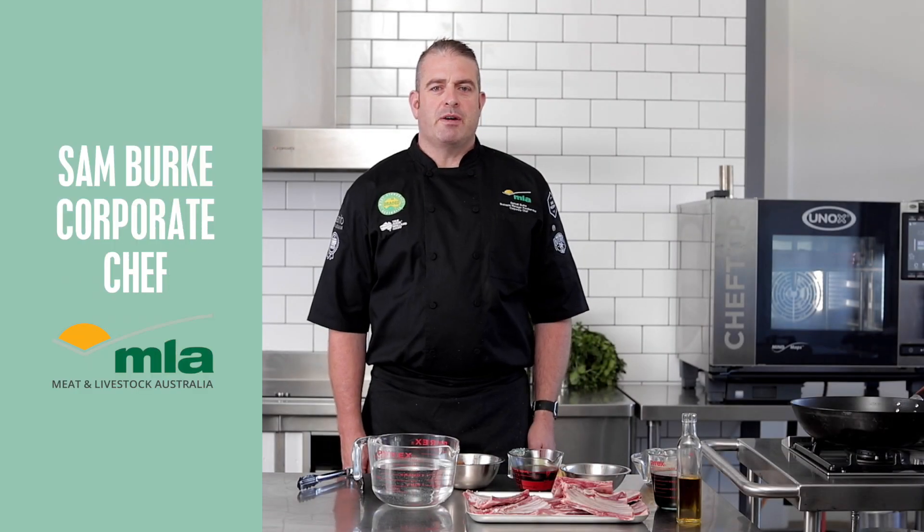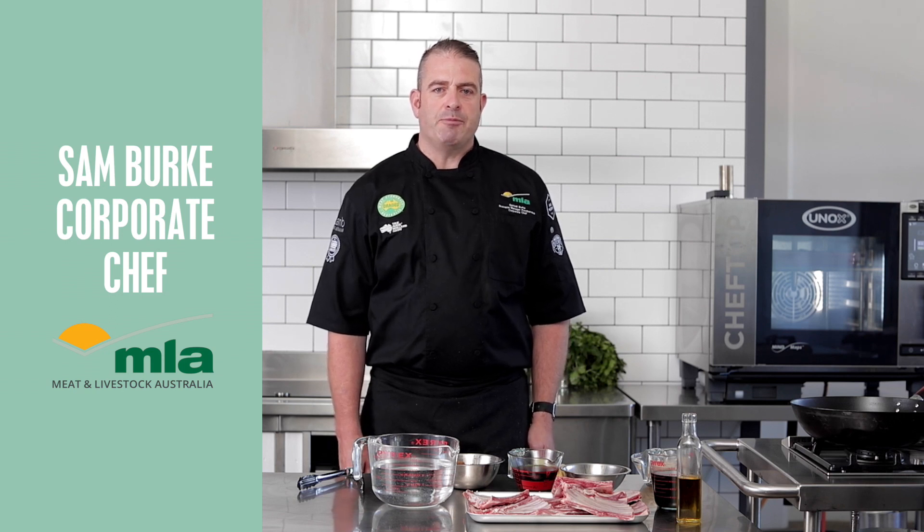I'm Sam Burke, corporate chef for Meat and Livestock Australia. Today we're going to show you how to do some easy Korean lamb ribs.